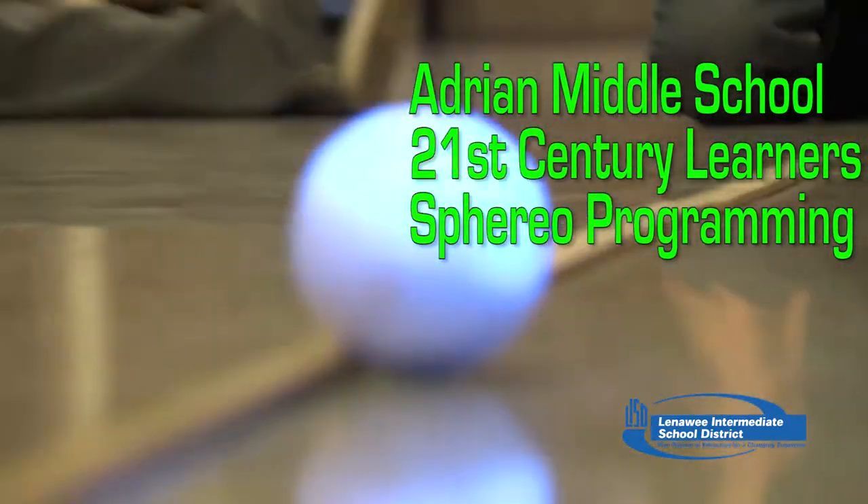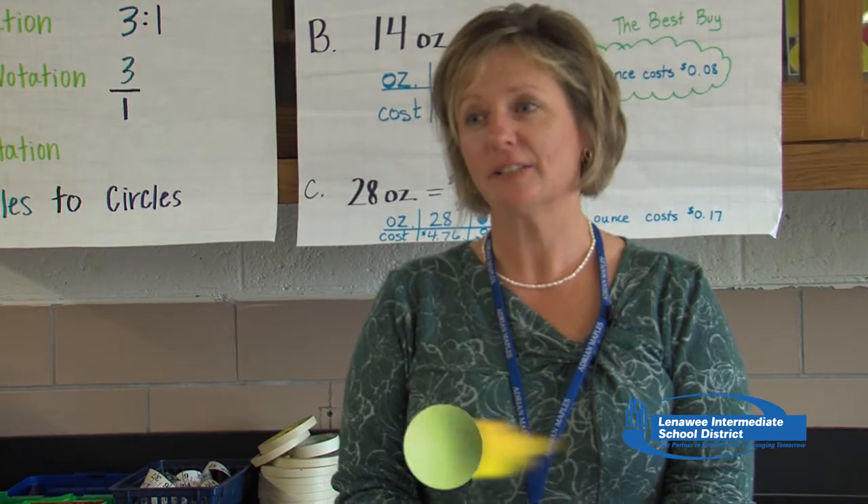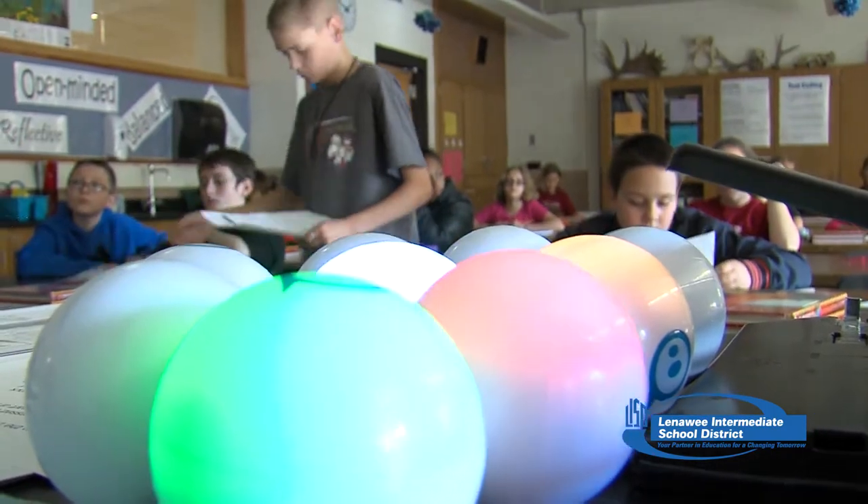Adrian High School has a great program called International Baccalaureate Skills, preparing students for the real world in high school. They've developed a class called the 21st Century Learner, and they are working with Spheros — a basic robotic ball that they are learning how to code.